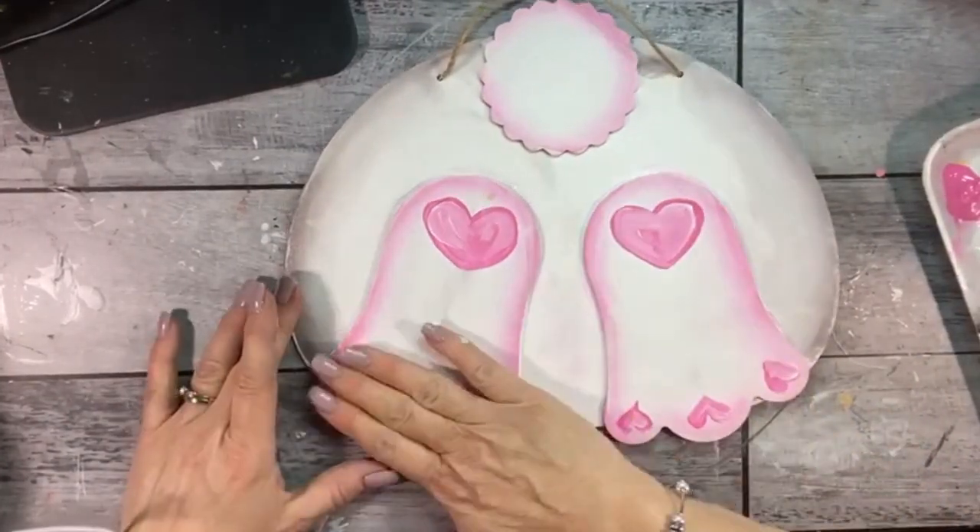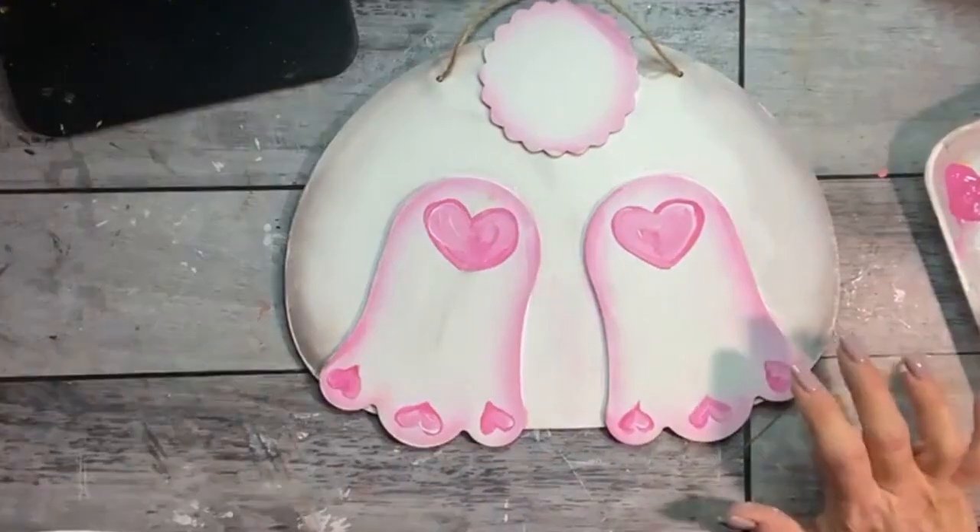When the paint is dry, use sealer as the glue to add some diamond dust to the whole cut out.